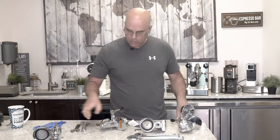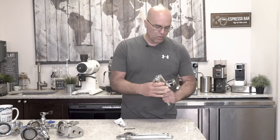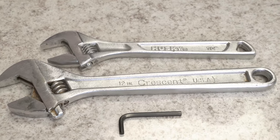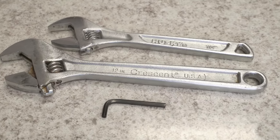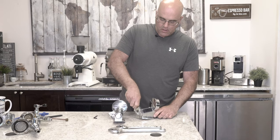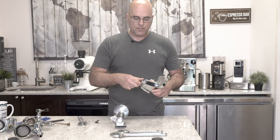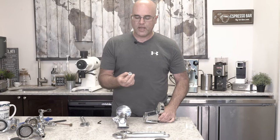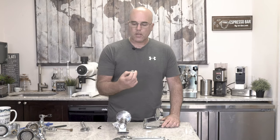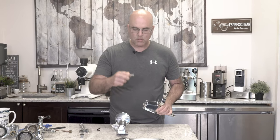Let's take apart this VBM group head. In this case we need an allen key — in another case you may need two wrenches. The first thing to get off on the VBM is actually the top nut, which is a little easier when it's on the machine. We typically have a hard white gasket here, and sometimes you'll see discoloration. Inside we'll find a little screen.